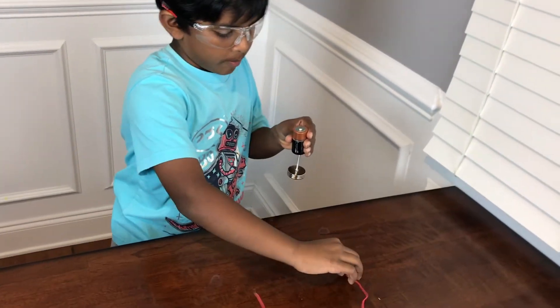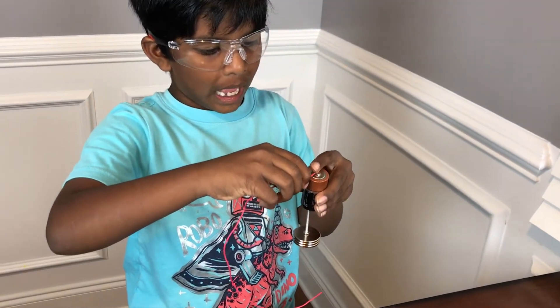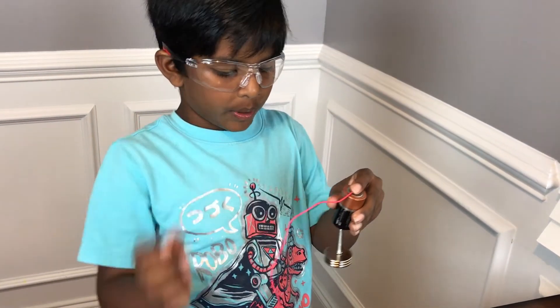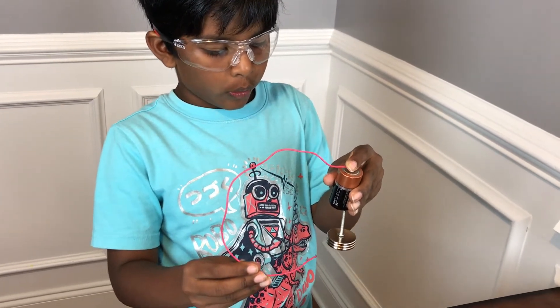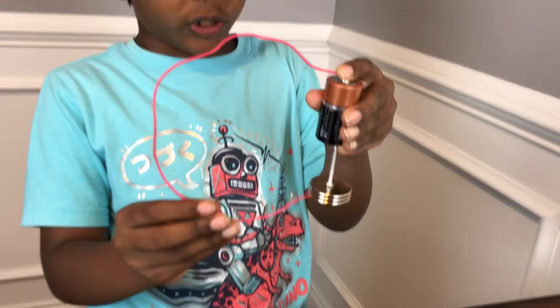We grab the wire and we put it on the plus side, we grab the wire and put it on the minus side, and we have a simple electric motor.